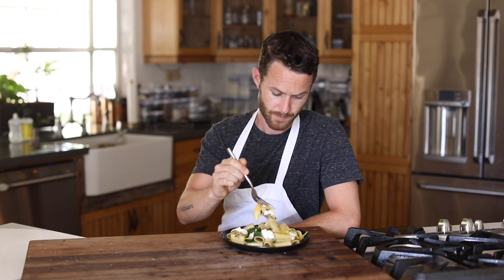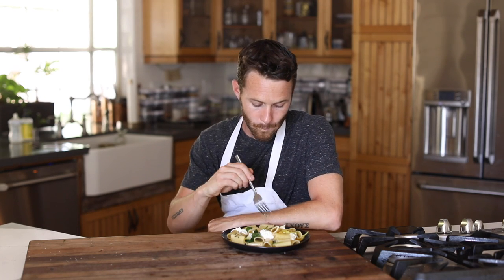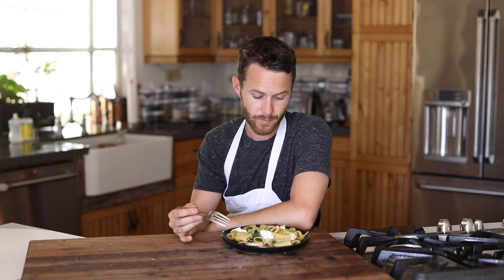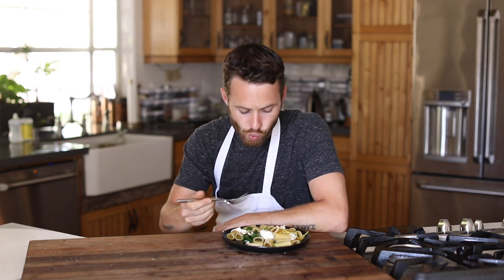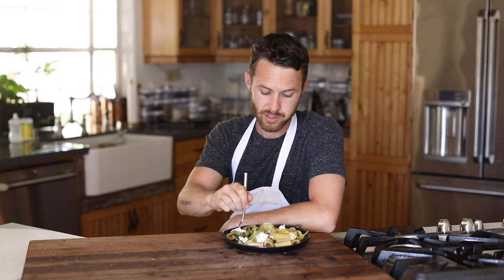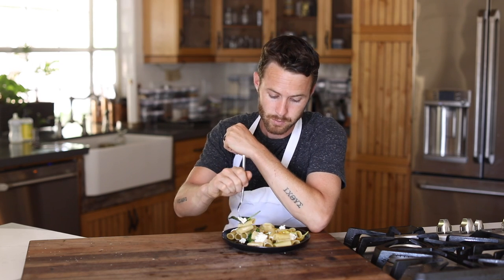Let's get some of that squash. The squash blossoms kind of have like a faint squash flavor, so it's really light but it has just a really fresh taste to it — it's a little different than squash. Very good, though. The spinach is like a nice filler, plus it adds that nice beautiful dark green. And you can add a ton of it if you want, or if you like spinach.